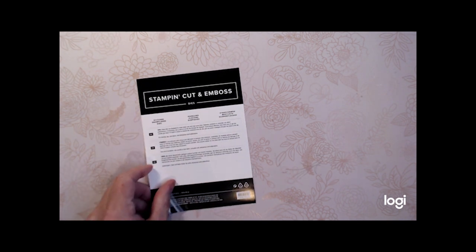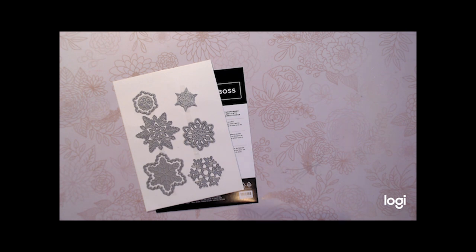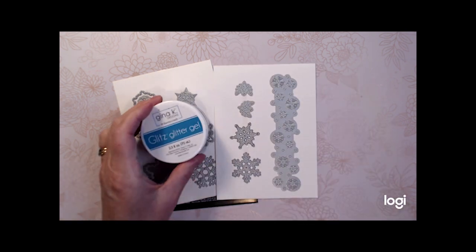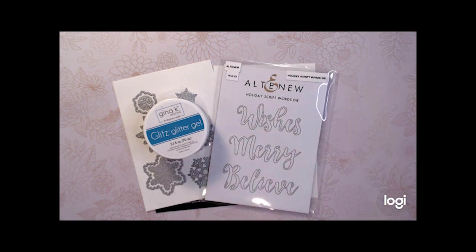The products I'm using today are Stampin' Up's Stitched Snowflake dies — we're going to use three of the snowflakes out of this set. Altenew's Holiday Script Words die, and we'll be using the word 'believe' out of this set. And Gina K. Glitz Glitter Gel in Silver. I'm also using several inks that I'll show you throughout the process of making the card.